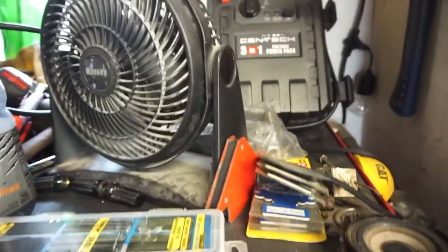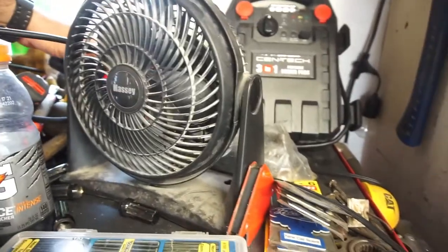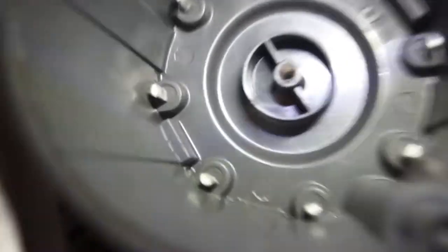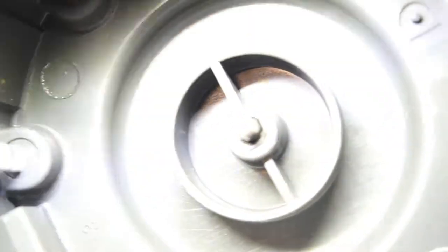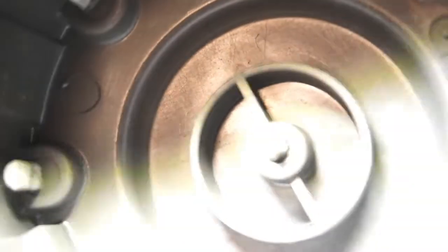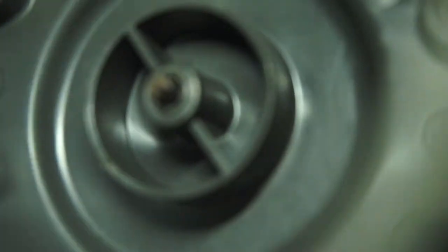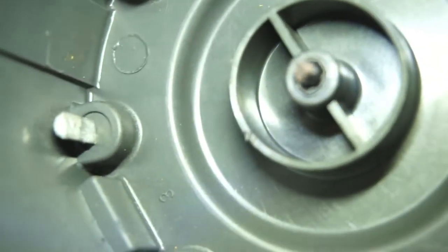Using a flashlight — I just want you guys to see that center part. That center part is pretty cooked. I don't want to say beyond cooked, but yeah, it's pretty fried in there.